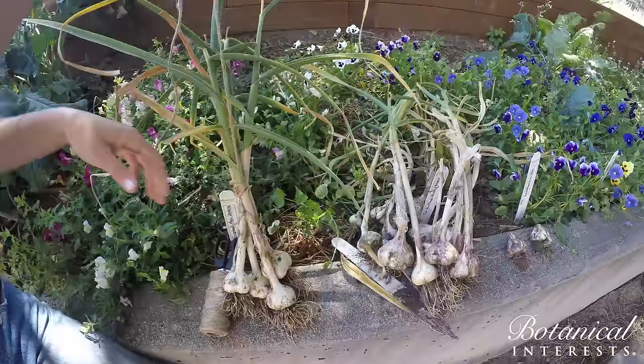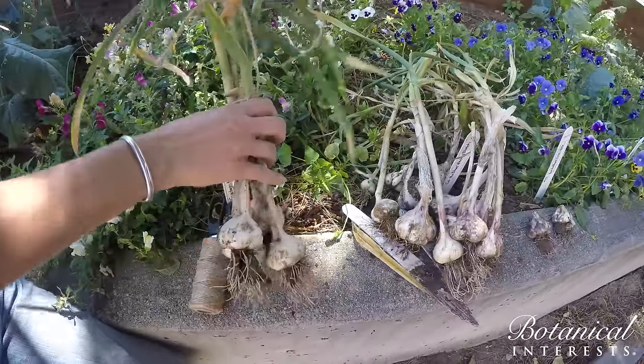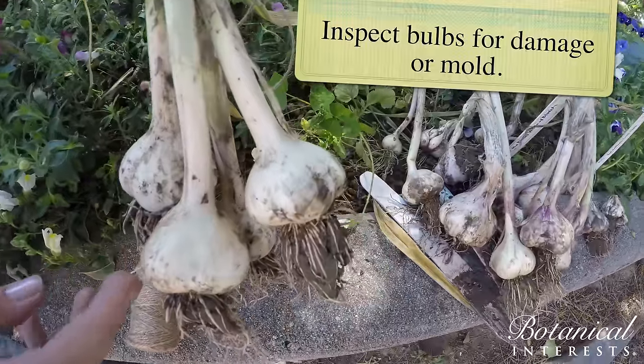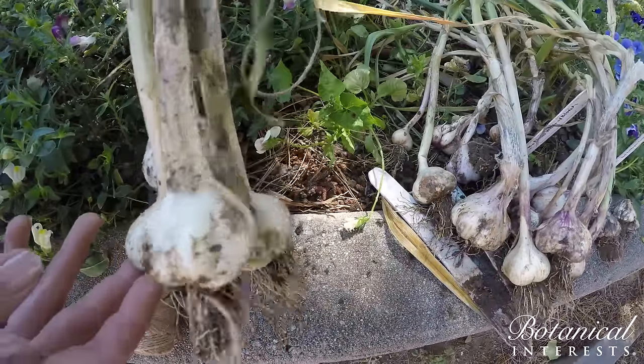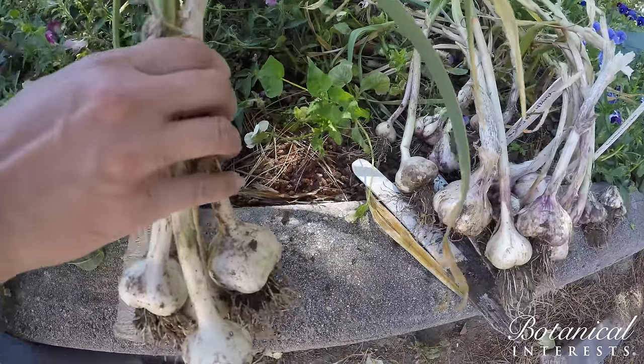Good point, Brandon. You do want to label it. And this is a good opportunity to look over all the bulbs to make sure there's no damage, that you don't see any mold, because you wouldn't want to include those in the bunch as they could infect the others.